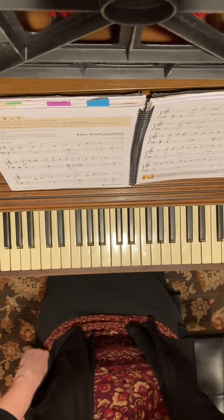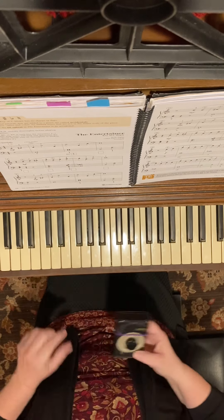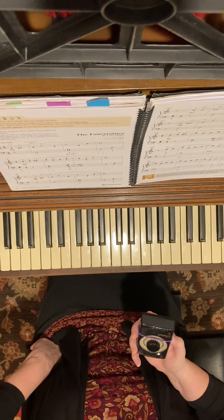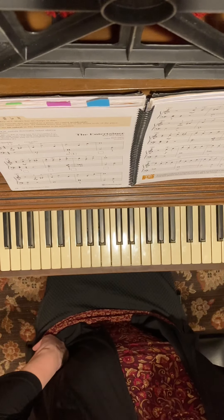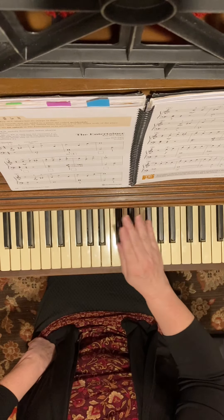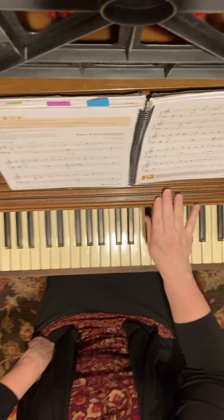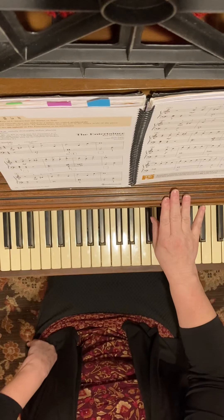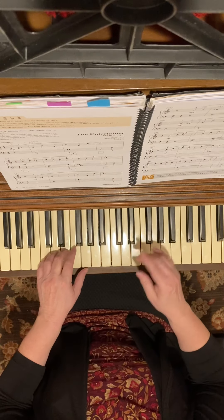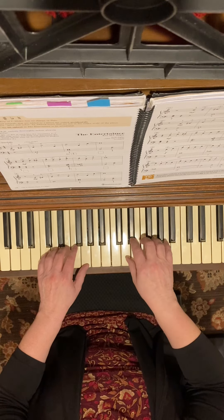This is 'The Entertainer' on page 148. I'm going to put my metronome on 80 - it's going to click half notes. It starts on count three, so it's going to go: one two three four, one two three four, one two three four. This will be the performance and then after I'll give some tips.